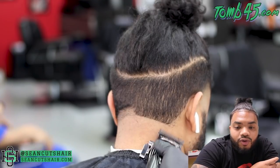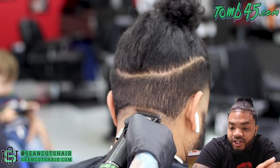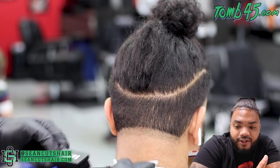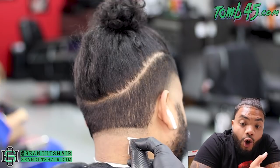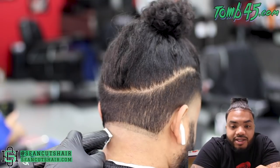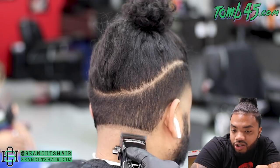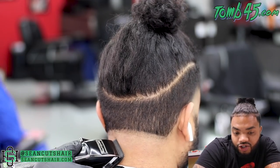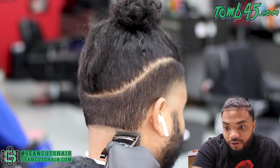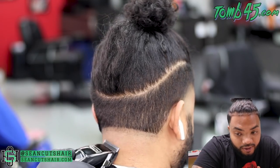When I'm cutting a barber, I would want them to give me as much information as possible. Because since they are already educated on the subject, it makes it easier to obtain what they want. With regular clients, they'll tell you they want it like this, but 99 times out of 100 they really don't know what they're talking about and you have to use your professional opinion. But with barbers, they should already know what they want.